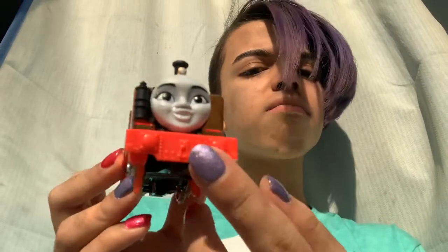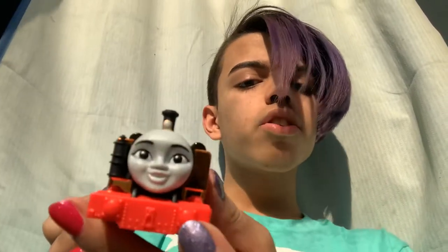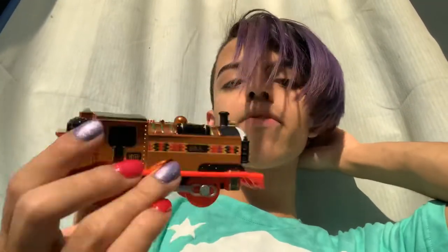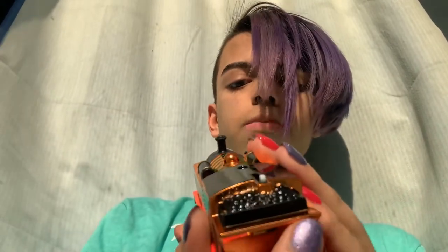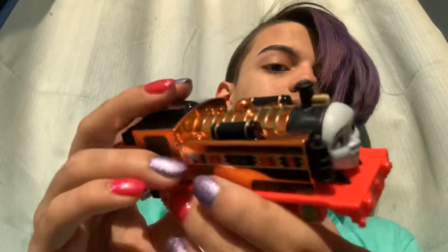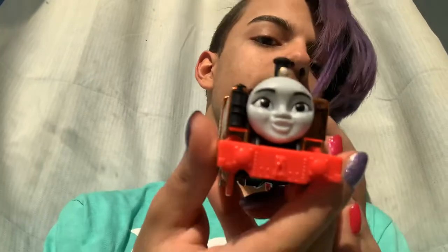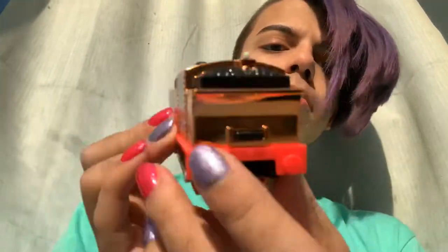Nia is also very shiny. They used to paint the normal Trackmaster Nia's buffers black, but now it's blank again, which sucks. But I definitely do like the metallic on it — it is very shiny, I love it. It's basically the same thing as the normal Trackmaster Nia, but metallic.